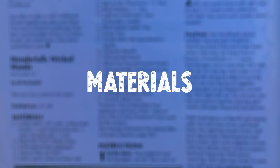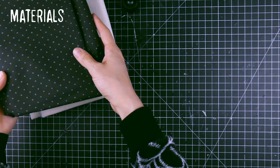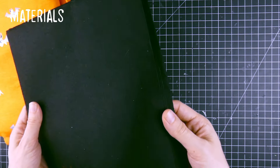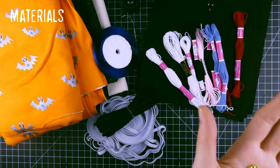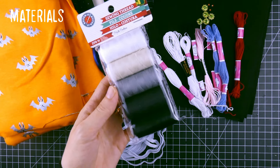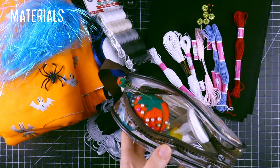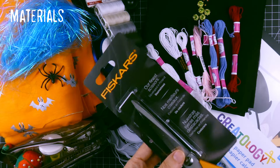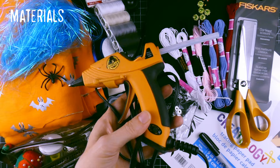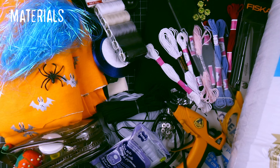Materials. To make this witch, you will need a lot of materials: a beige fabric for the skin, two different types of fabrics for the dress, some black felt for the shoes and the hat, embroidery floss, ribbon, elastics, five buttons, some sewing thread, a spider, something to make the hair, a basic sewing kit, tracing paper, and a marker, fabric scissors, a glue gun and glue sticks, a ruler, some polyester fiber fill. You will also need a sewing machine and an iron. With all that, we are now ready to go.